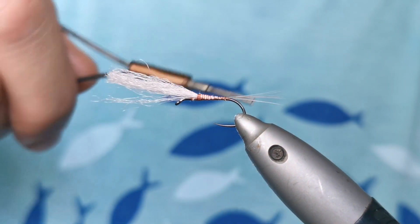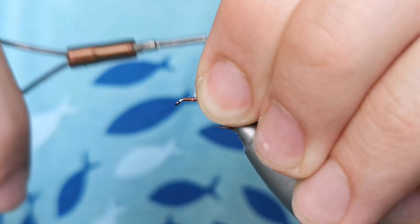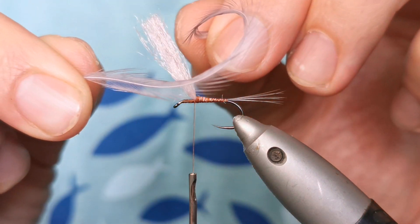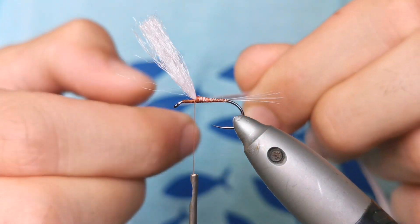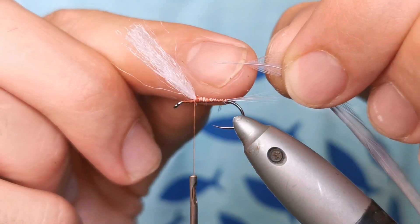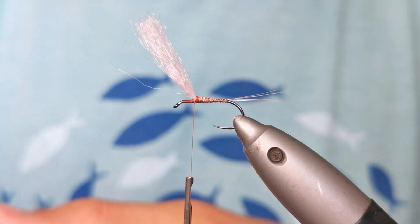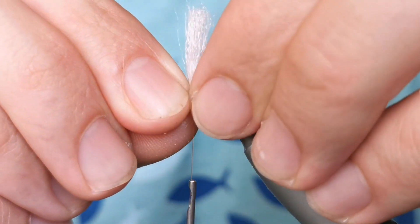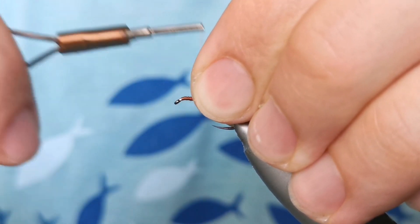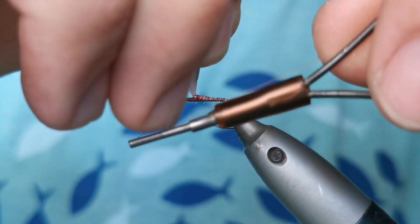That helps us make a nice conical shape of the fly. Then I come back here to the front. Now I will take one of those feathers from the cape and trim off the lower fibers. I want this part with all the fibers to be pretty long because we want to go up the hook with it. That's how you make any parachute fly — it's not necessarily this color; any color you like basically.